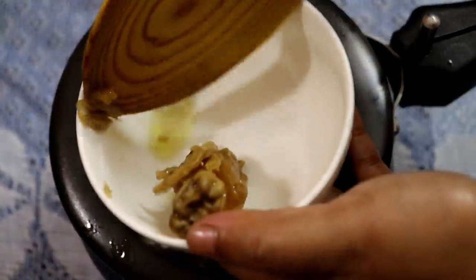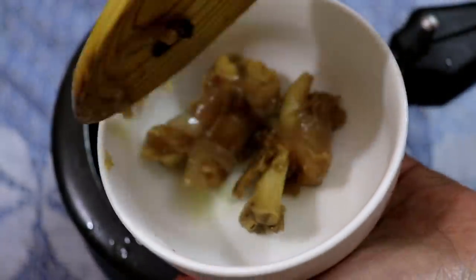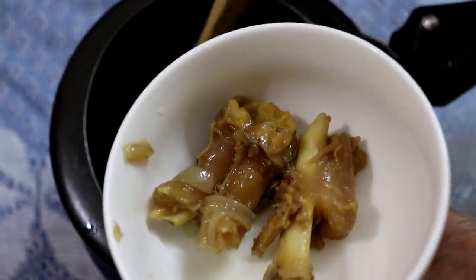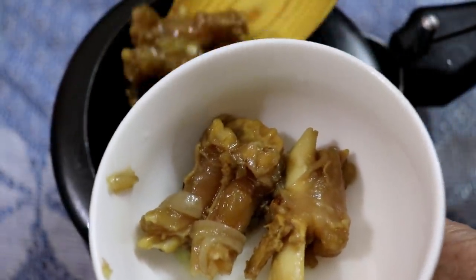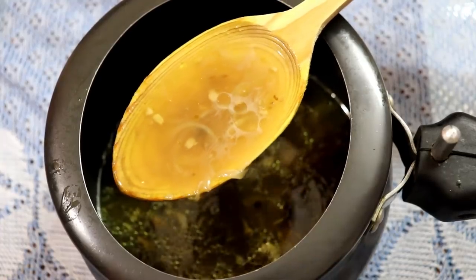Hi friends! Welcome back to My Kitchen's Magic! Today I am going to test a good recipe for you — angry juice or mutton. This recipe looks great. Let's take a look at this recipe.